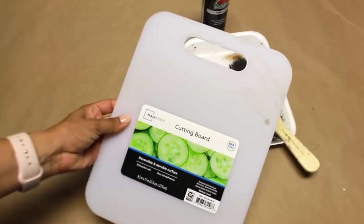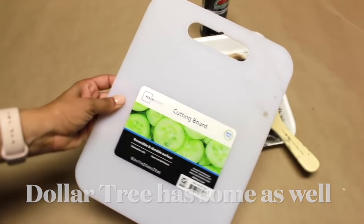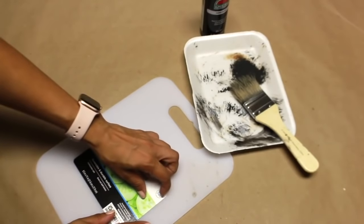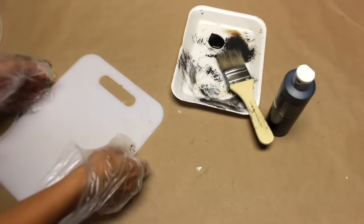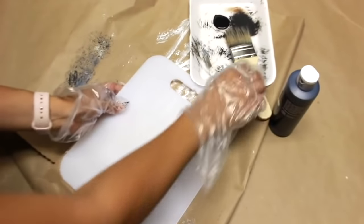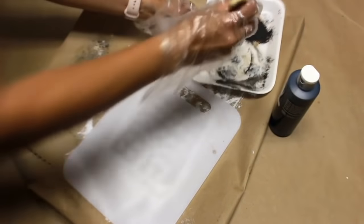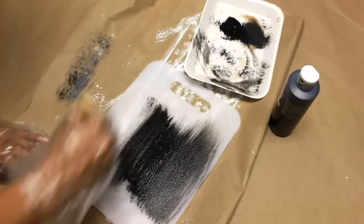I'm using this Walmart cutting board that was under a dollar, and I'm going to use that matte black Apple Barrel paint to paint the whole thing. Dollar Tree does carry a two-pack cutting board — it's a little more narrow — for a dollar, but I decided to use this one because I was already at Walmart and didn't want to make another trip. You can definitely use the Dollar Tree version.